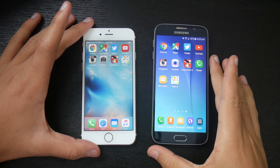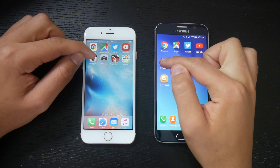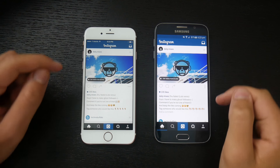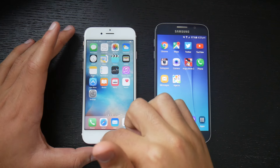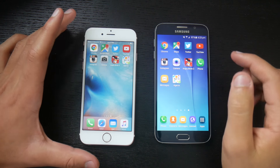The next app is Instagram. Three, two, one, go. The Galaxy S6 beat out the iPhone 6s pretty substantially — that was a pretty easy win for the Galaxy S6. Let's close these back up, keeping it as fair as possible.